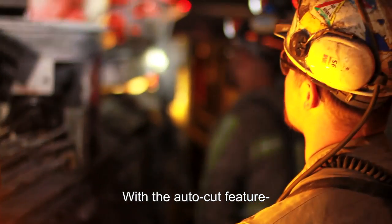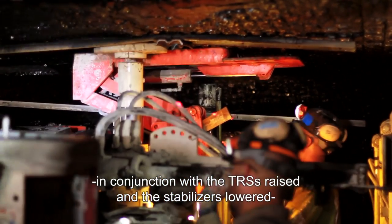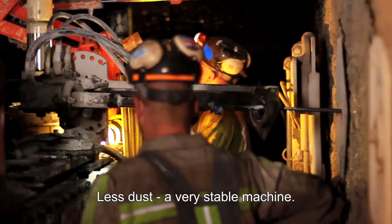With the auto cut feature in conjunction with the TRSs being raised and the stabilizers being lowered, it makes for a very stable machine. The slow cutter head rotation means less dust — a very stable machine overall.